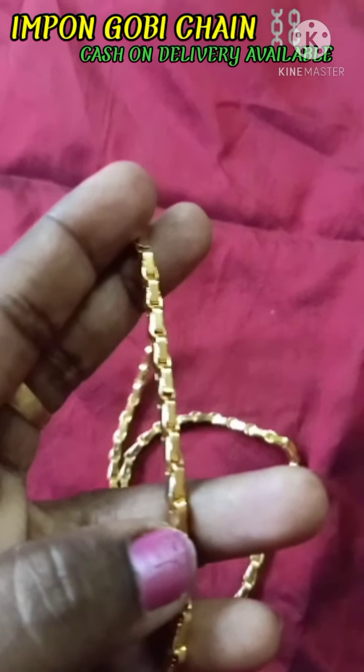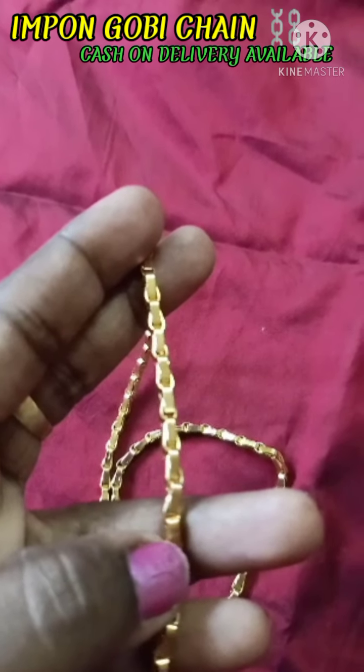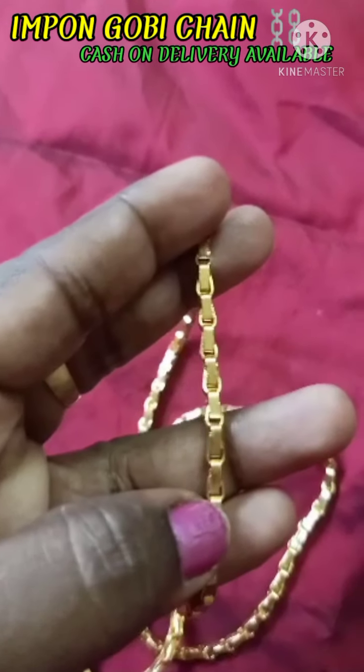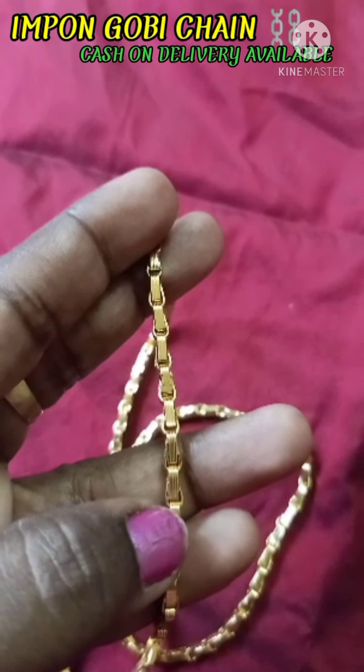This is ready for the chain. The chain is mostly covered in both chains. The chain is completed in 4-4 inches and 4 inches.